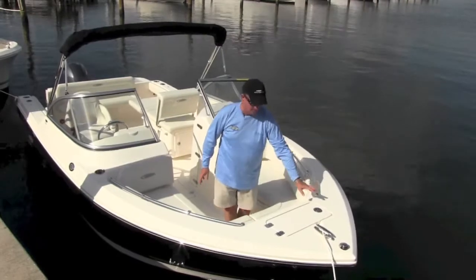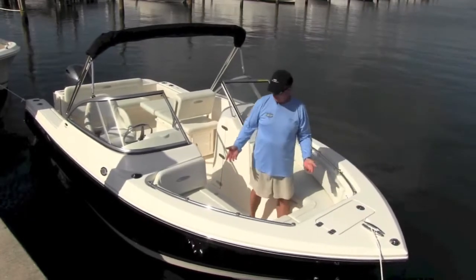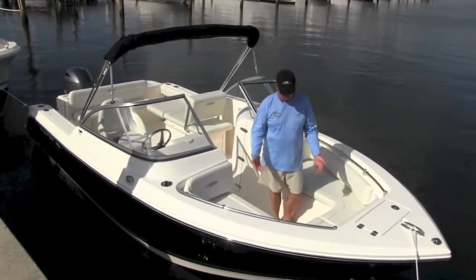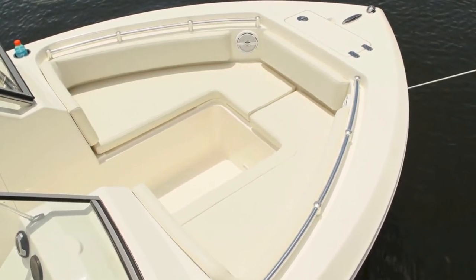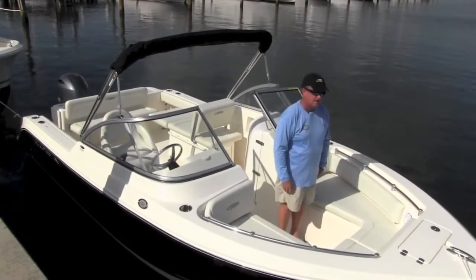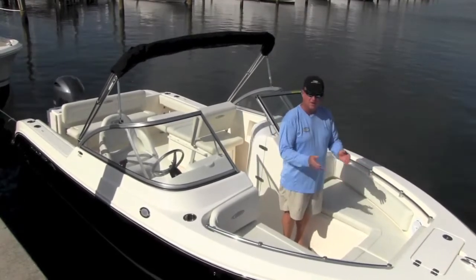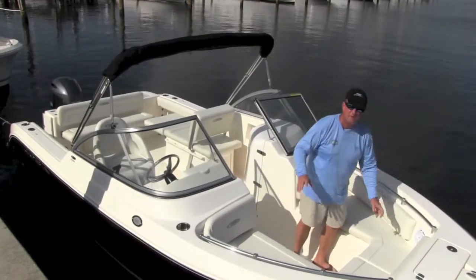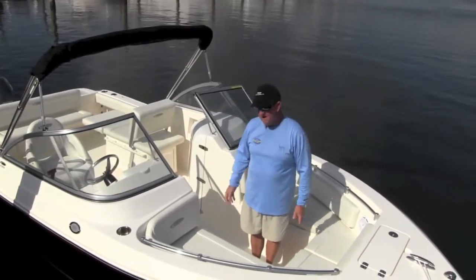You can see all flush hardware throughout the boat. There's a big oversized anchor locker up front so you can hang your anchor. This is a 22-foot boat, but notice the size of the bow lounging area — two full-size adults can sit up here. You have bolster cushions and backrest cushions, with storage underneath both sides. We also have an optional filler piece with a cushion to make the whole bow one large area. Just like all other Cobias, there's a full handhold up here so wherever you are on the boat, you have something to hold on to.